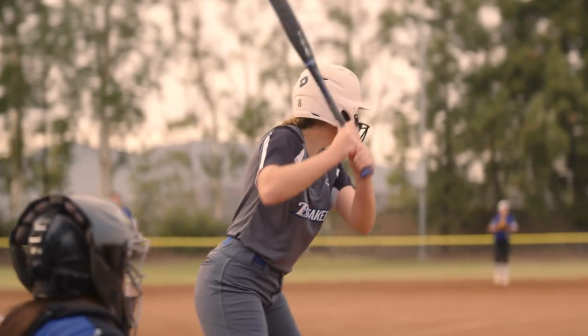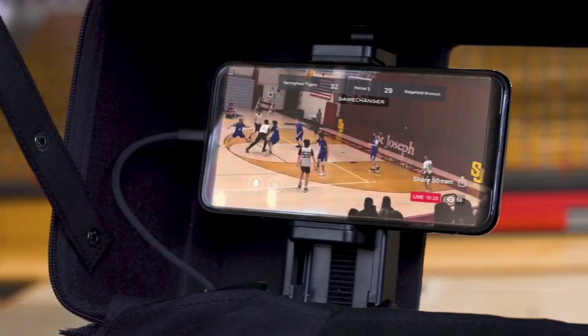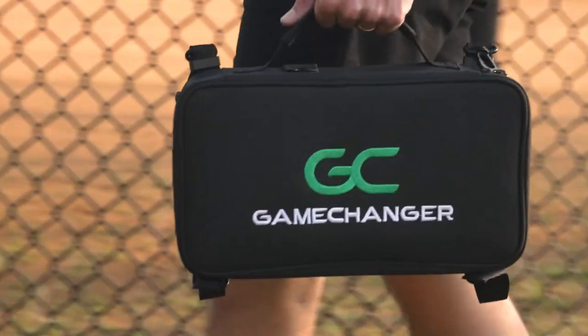The Game Changer mounting kit makes it easy to stream the game from the ball field or court using just a smartphone or external camera. For baseball and softball, the carrying case doubles as a camera hood that clips onto chain-link fences.